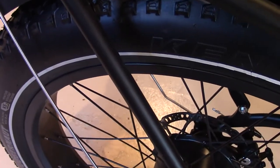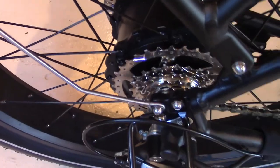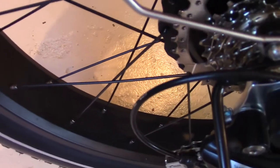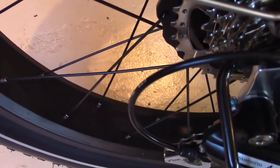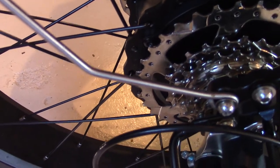The spokes are very heavy — almost as heavy as those on a Harley-Davidson motorcycle. These are 12-gauge stainless steel, anodized or powder coated black. Pretty decent.